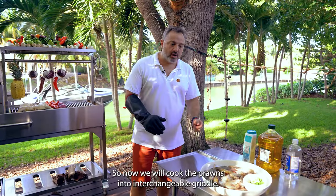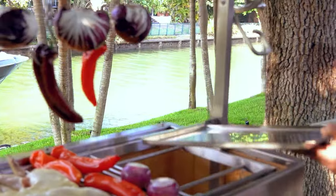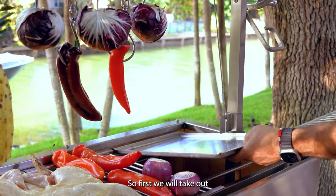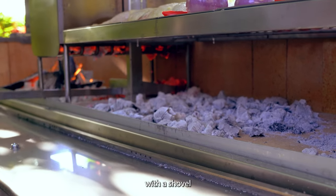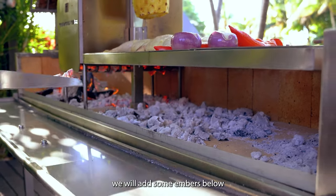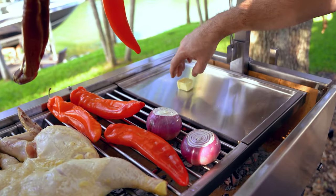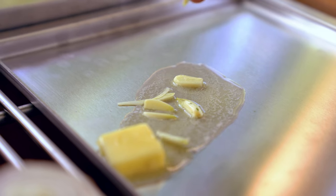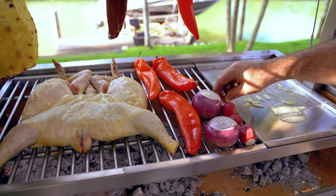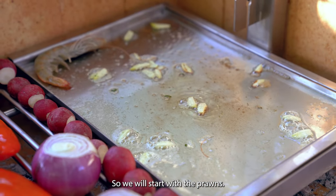So now we will cook the prawns on our interchangeable grill. First we will take out the main grill. With the shovel we will add some embers below the interchangeable grill. The garlic are dancing so we will start with the prawns.